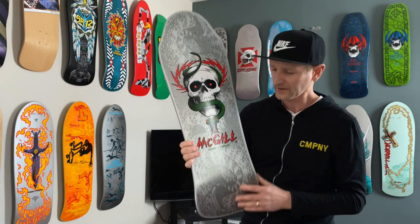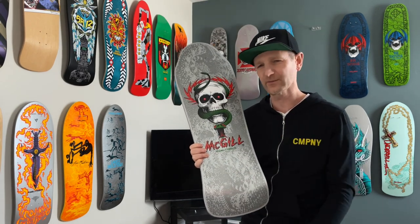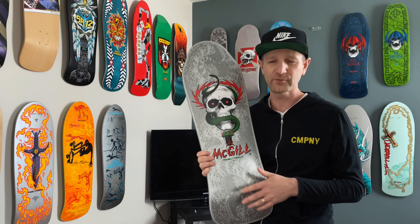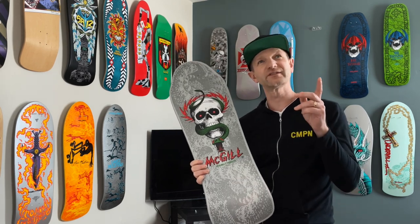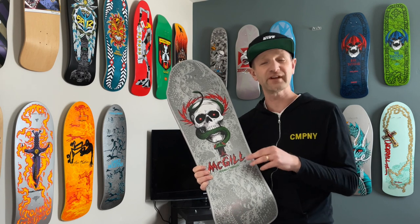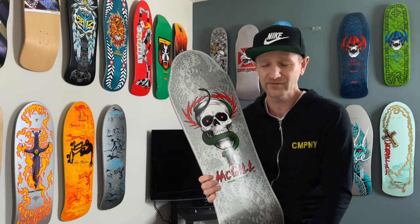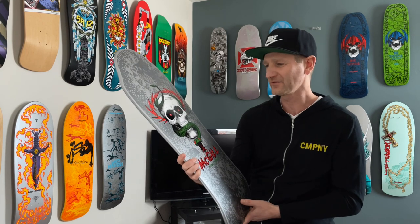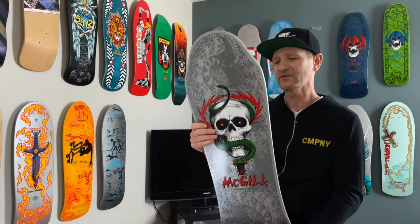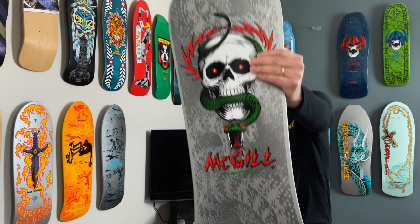If you don't know who Mike McGill is, check him out online. He invented the McTwist, which is the 540, and he dominated with the Bones Brigade throughout the 80s. He also was a stunt double for Christian Slater in Gleam in the Cube. If you haven't watched that flick, there's some good 80s action happening in Gleam in the Cube — definitely check it out.